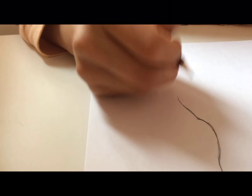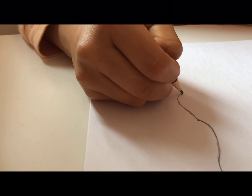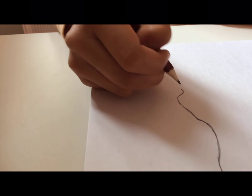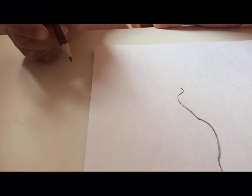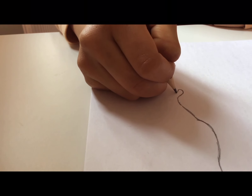From over here we go down. What I did over here is make a big curve — not too big, just a decent curve — and we're going to curve back.